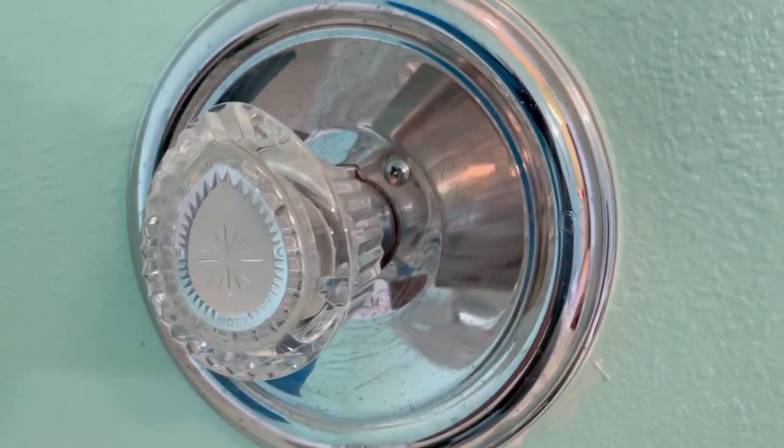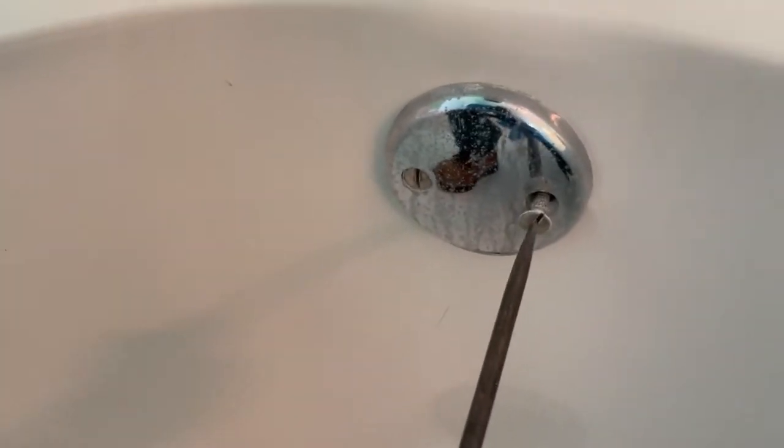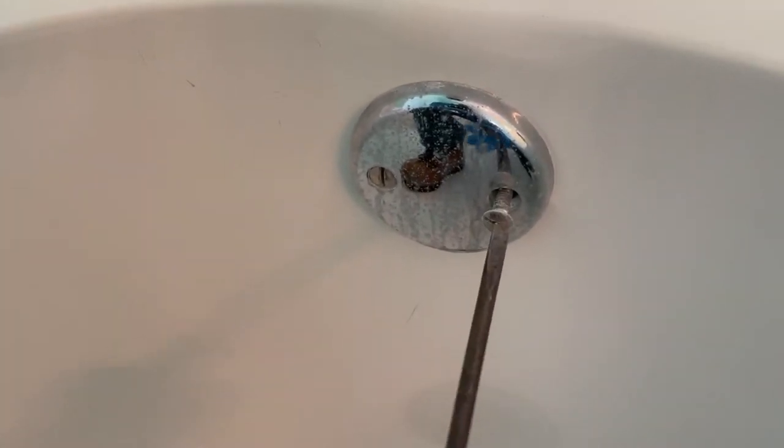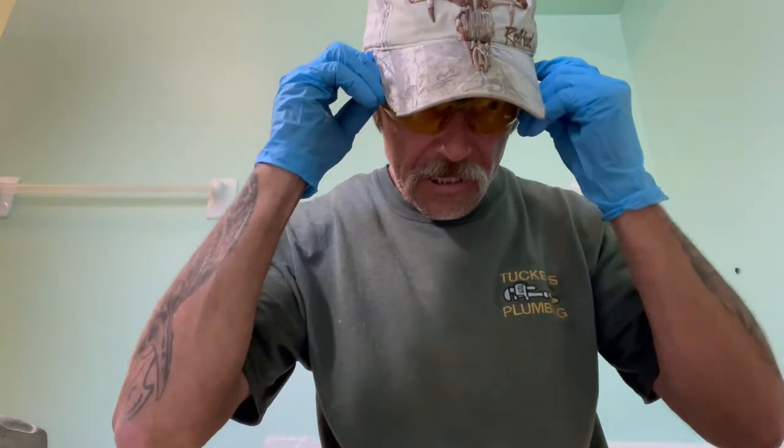This is a Moen Posi-Temp — the cartridge is bad in there. We're going to end up getting into this drywall and all that. We've got to get this tub out of here. She doesn't care about the drywall or the tub because the carpenters will be coming in here after we're done and they're going to be rebuilding a new wall and a new linen closet for her. Safety first.